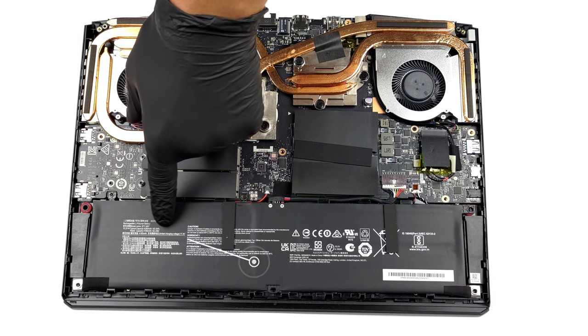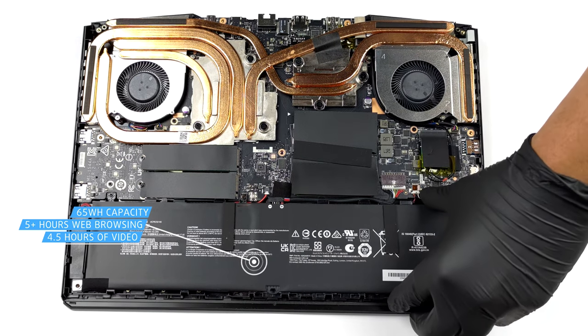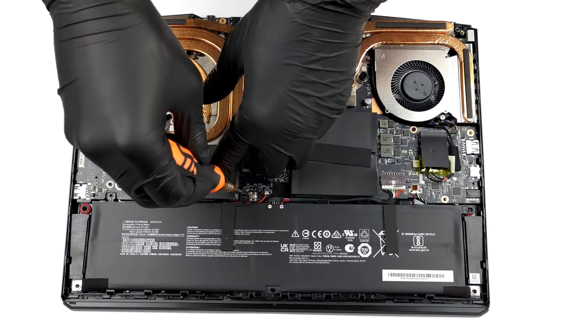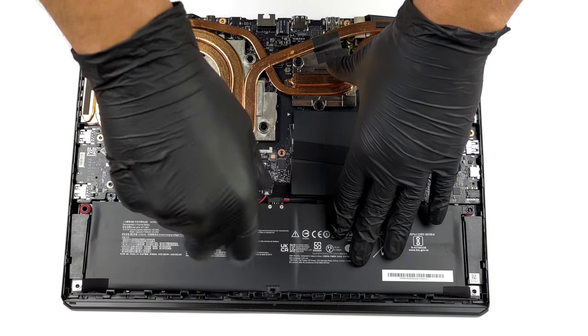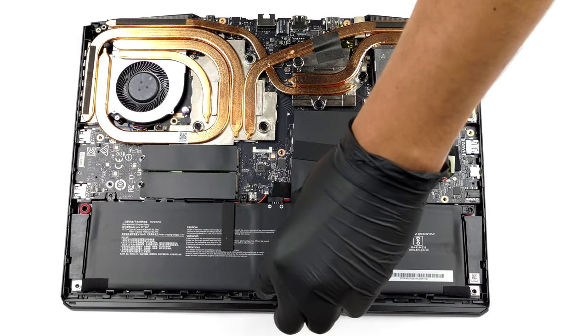Inside, we see a 65Wh battery pack. It lasted us for a bit over 5 hours of web browsing, or 4 hours and 30 minutes of video playback. To take the battery out, you need to undo only one Phillips head screw and unplug the connector from the motherboard.